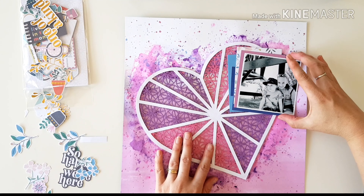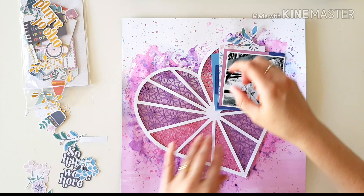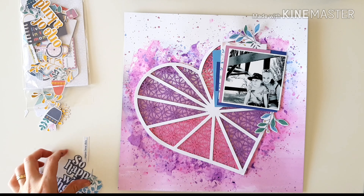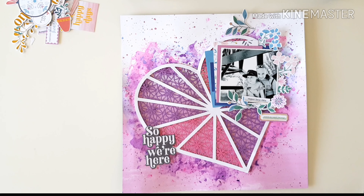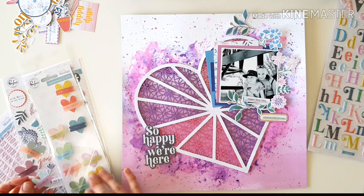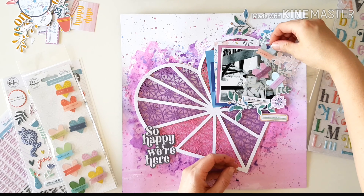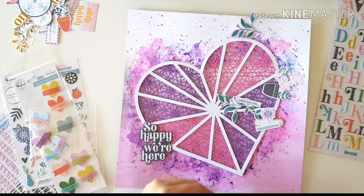Moving on — let's get some die cut ephemera out. I've moved my photo to where I think it'll be positioned and just playing around with some of my favorite embellishments, which are of course florals and leaves and all the pretty things, because life's happy and beautiful and that's how it should be. Now I'm going to get out all the things — there's puffy stickers, there's alphas, rainbow alphas. The colors in the Everyday Musings collection are so pretty — you only need to look at those layered heart stickers to see the gorgeous array. I think I'm going to commit and start sticking things down now.